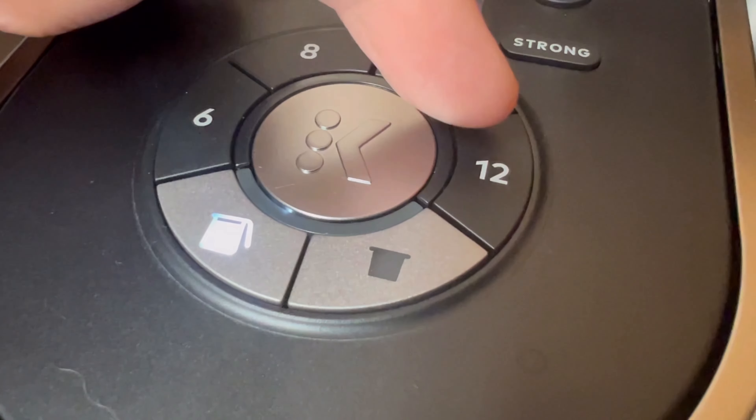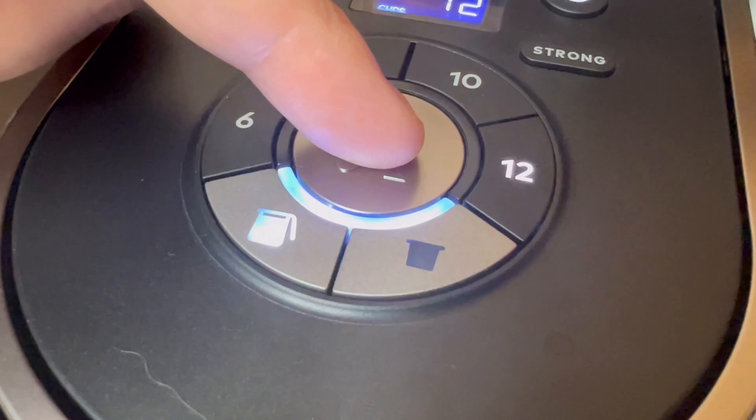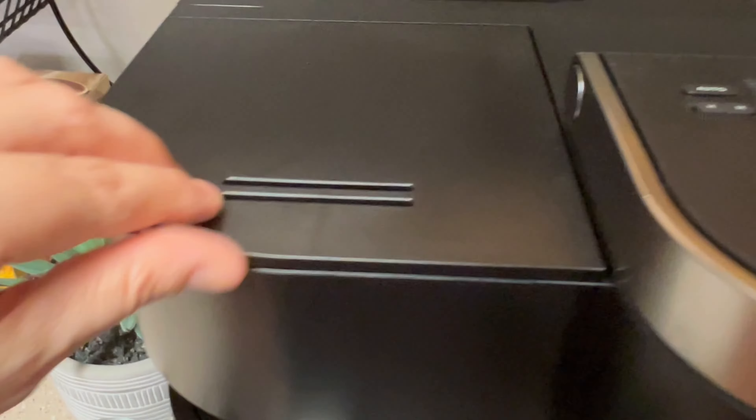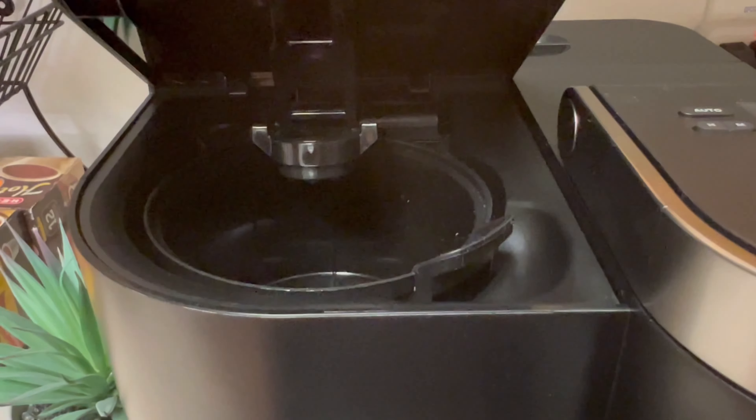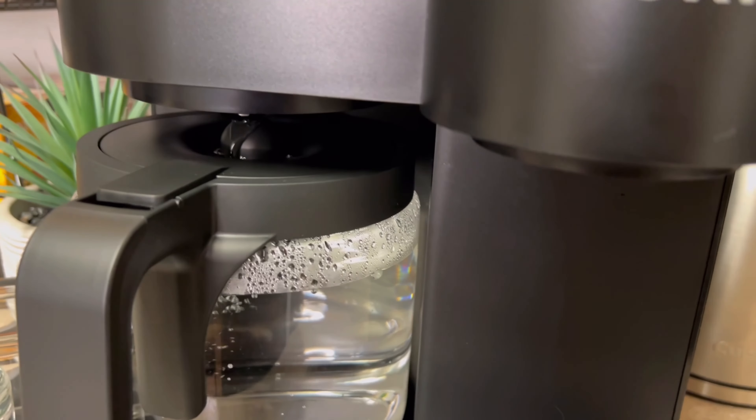Now let's descale the other side. Select the carafe button, press 12 and then K to start. Remember that we're cleaning and not brewing a cup of coffee, so nothing should be in the brew basket, but the brew basket should be in place.